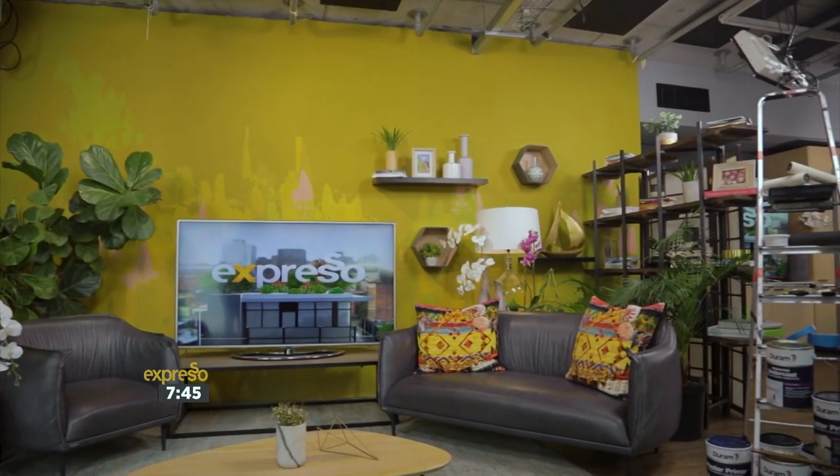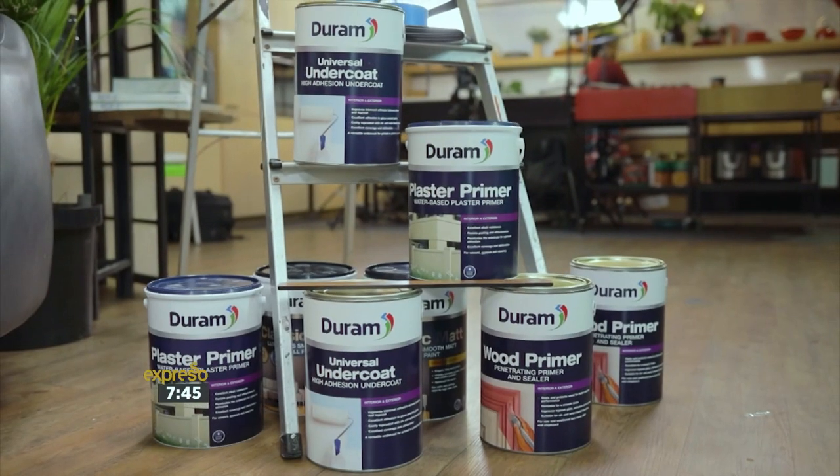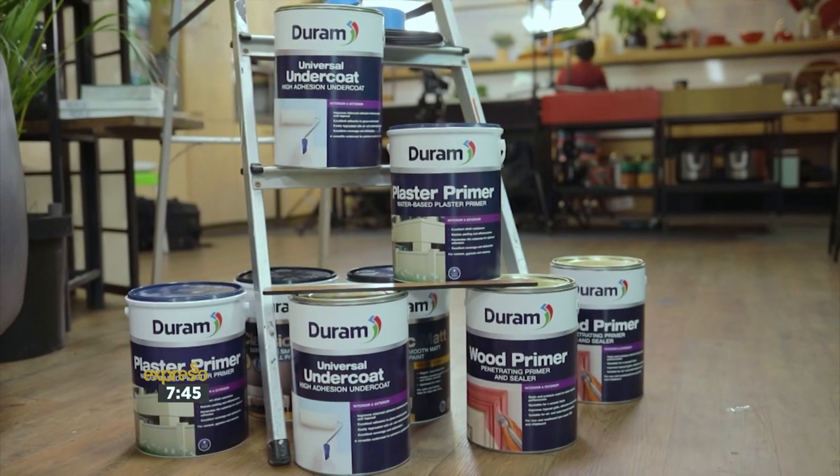I'm so excited to work with you and we have such a fun project to embark on. I think it's time we get rid of this yellow wall, give it a fresh coat of paint, and really transform the space. The team from Durham Smart Paint has given us everything that we need, and I cannot wait to get started and to hear what you have planned for us.